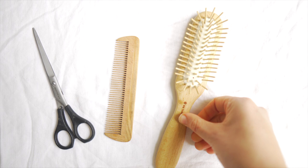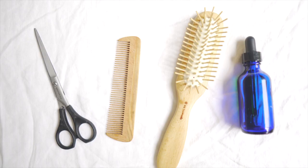To cut my hair I only have four things: one pair of scissors, a wooden comb, a hairbrush, and a homemade oil that I use for nourishing my hair after I'm done cutting it.